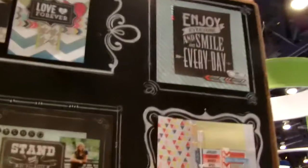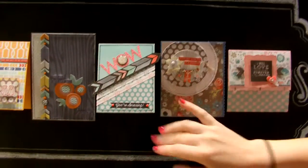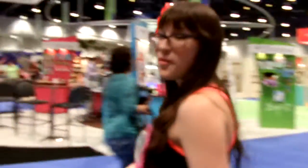Here's one of their sample displays that we have up. Look at this chalkboard — I mean, it's amazing. There's still some color in here; I love it. It's like just the perfect amount of pop of color in my opinion. And look at these cards — they're so beautiful. I love the stitching detail; it just finishes off beautifully. Awesome projects. Here's that chevron sheet that I really liked as well. And then we're going to walk around the booth.